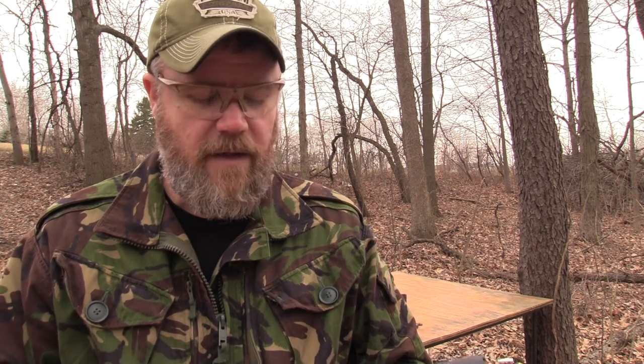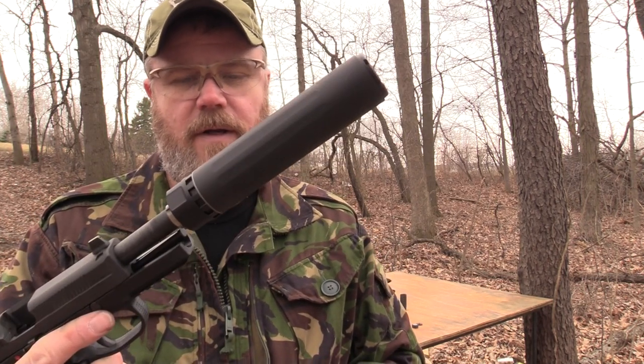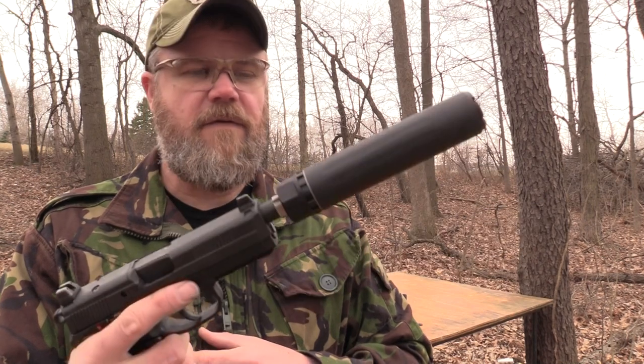Yeah, that first round pop was definitely louder, but it still seems to be hearing safe. I can hear the bullet popping downrange, a little bit more noise downrange. But yeah, it's pretty short. I think I like the way it sounds better with the extra baffles in place. But if you're looking for a nice short package for your 45 needs, that's going to be about as short as it can get.